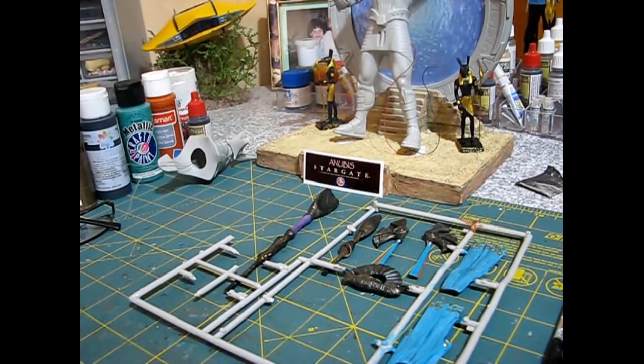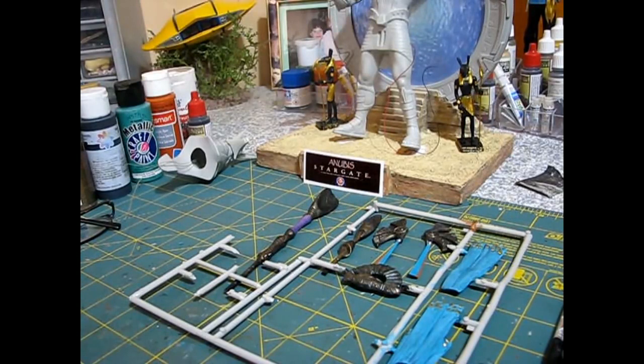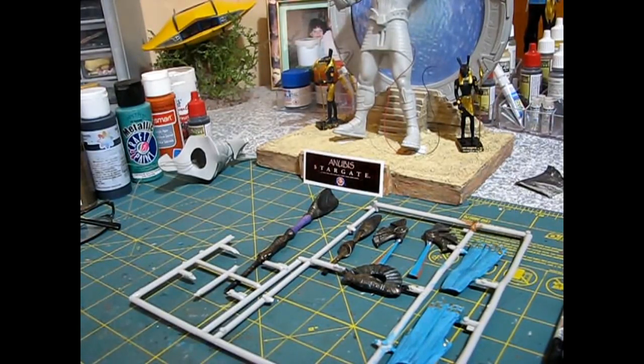We are back with Anubis from MRC and we've got a few things done. We've started our painting process. We'll talk about each one quickly.